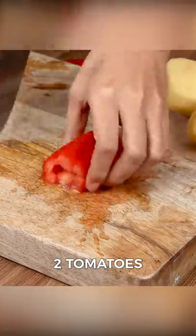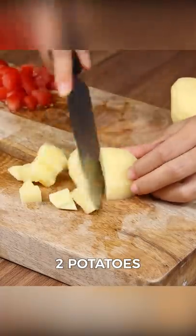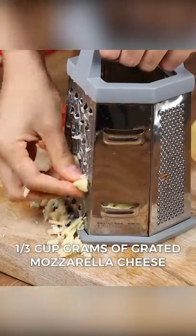Then cut two tomatoes into small pieces. Cut two potatoes into small dice, and we are also going to use a third cup of grated mozzarella cheese.